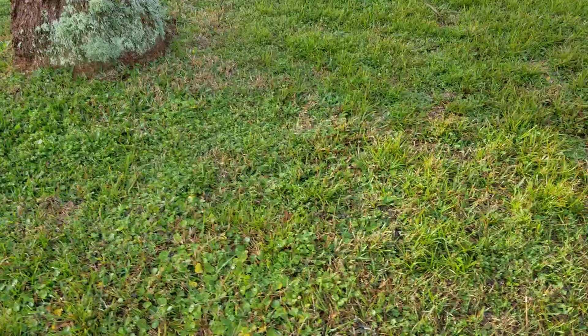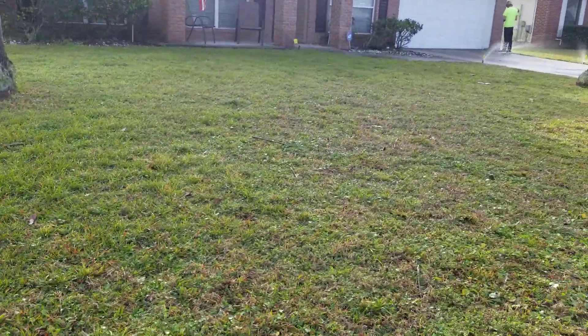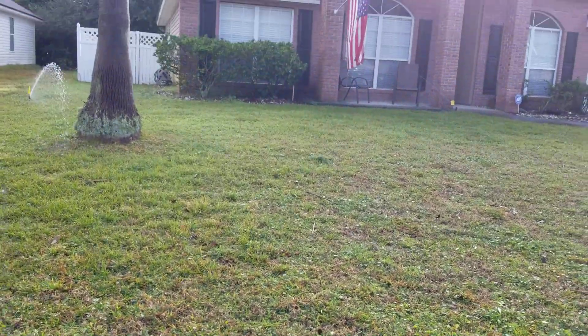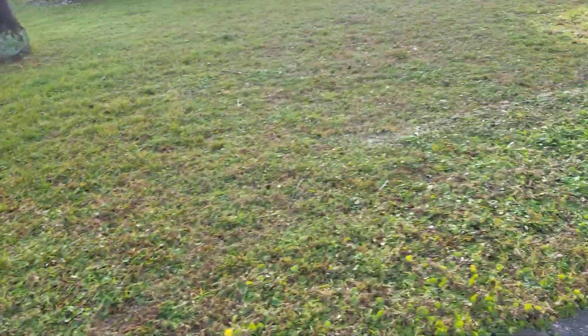Sprinklers may need to be replaced or adjusted. Our goal is to make sure that once we replace the sod, you have excellent coverage. My goal was also to make sure I didn't drop my phone into that grate — that's a side note.